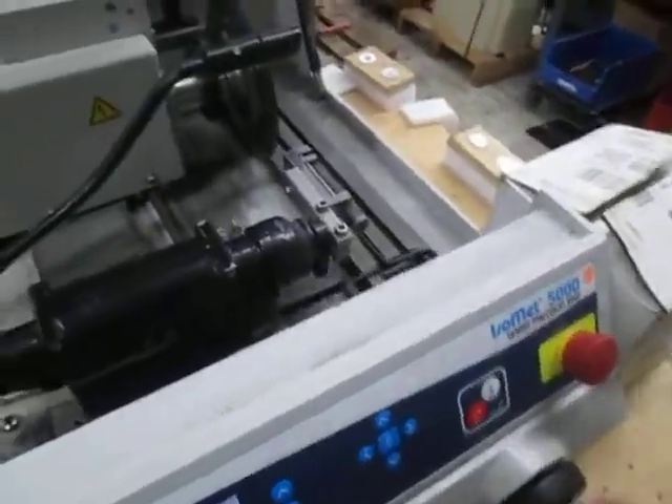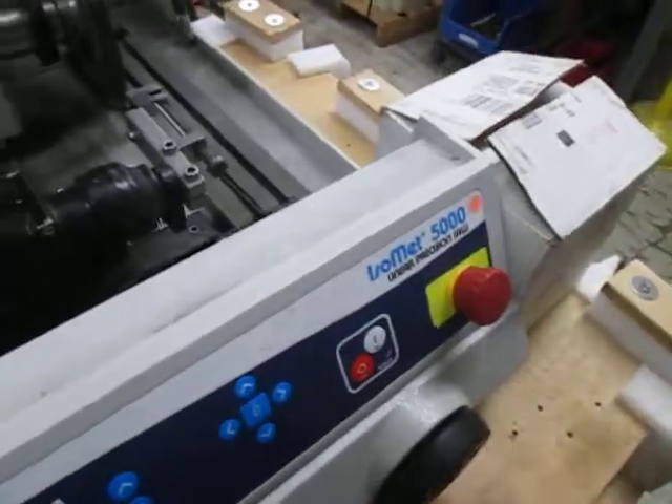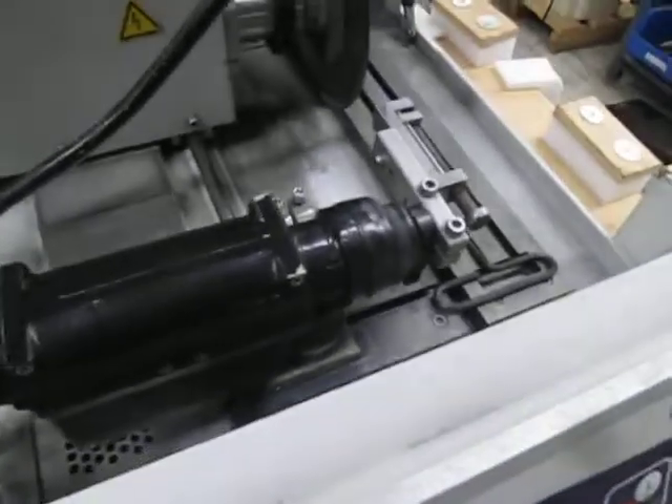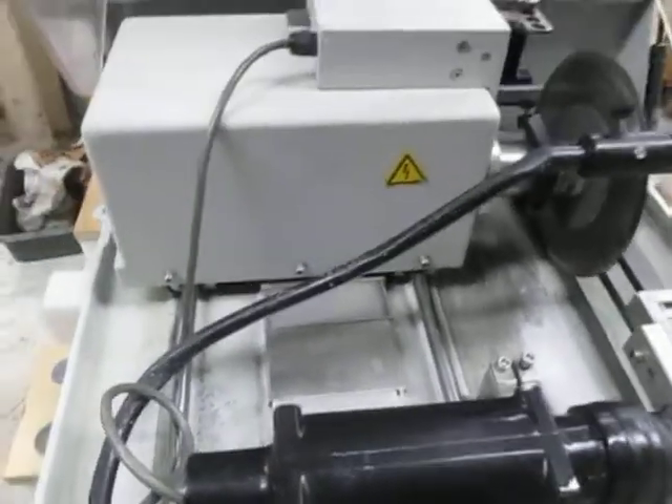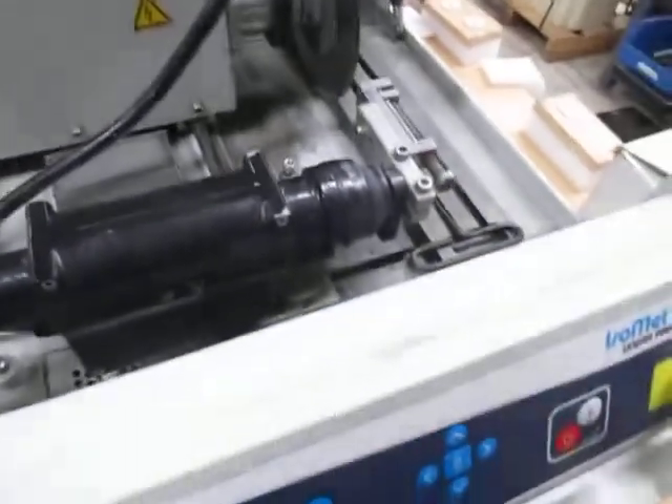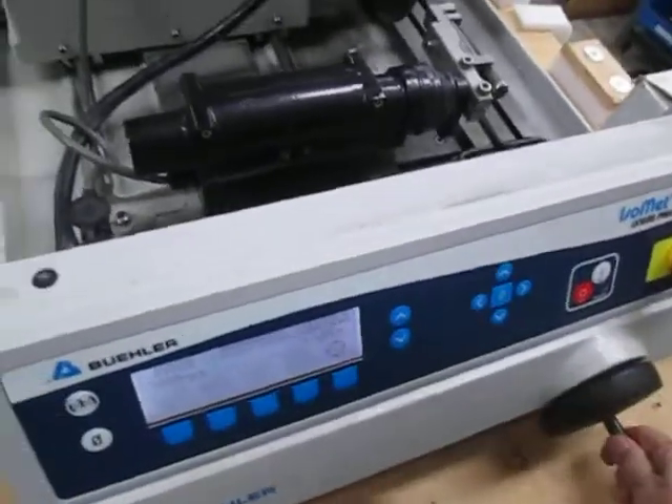I got the lid open. If you crank the handle, I'm cranking it — the table moves. You can see it kind of moving slowly. The head is moving too. So everything is working fine.